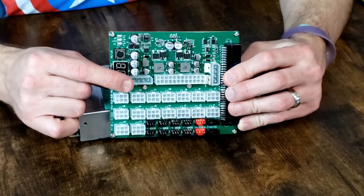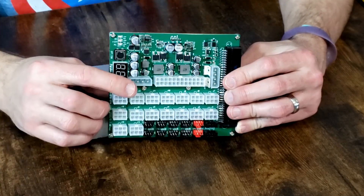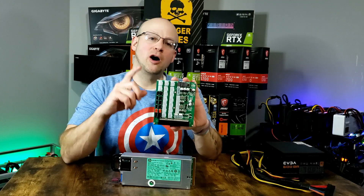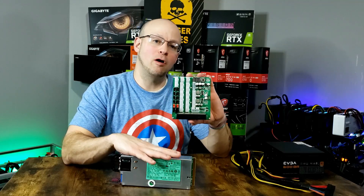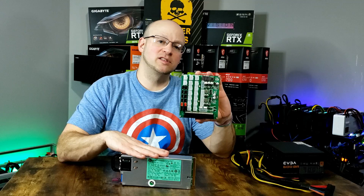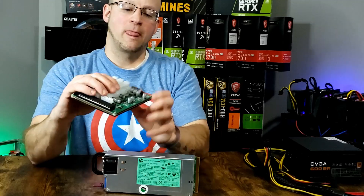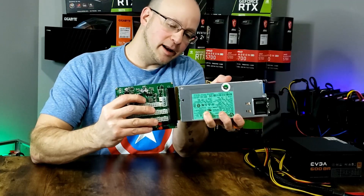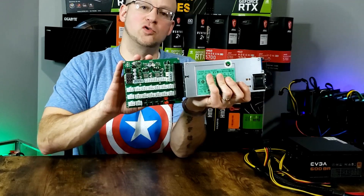And then it also has a regular Molex that splits into Molex and SATA so that you can power your SSD or hard drive if so desired. So let's show you exactly how this thing should be hooked up. We're going to hook up our ZSX breakout board to our server power supply — the HP 1200 watt server power supply from Parallel Miner, one of the most cost-effective and efficient power supplies on the market. We want to hook our breakout board with the long slot into our server power supply, applying nice, straight-on pressure. Now our breakout board is hooked to our server power supply.